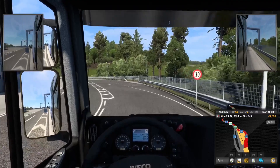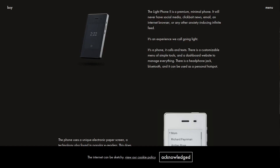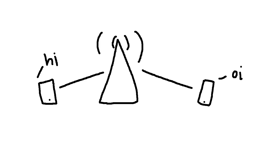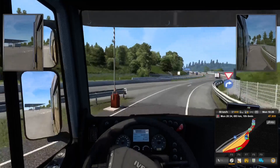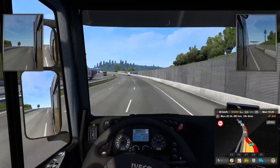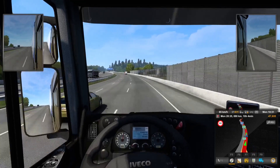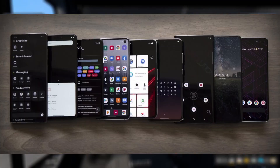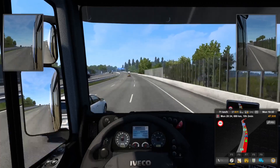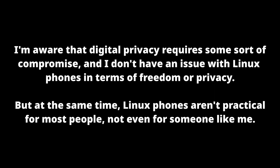No phone is truly private. Even Linux phones and feature phones aren't perfect, simply because phones are communication devices and aren't designed to be private. But if you're looking to reduce your dependence on companies like Google and Apple, I think a de-Googled Android phone like LineageOS or GrapheneOS makes a lot of sense, because you get the benefits of Android, like custom launchers and device routing, without Google or the manufacturer stealing your data and soul. And unlike Linux phones, you can run a lot of the apps that you depend on for work.